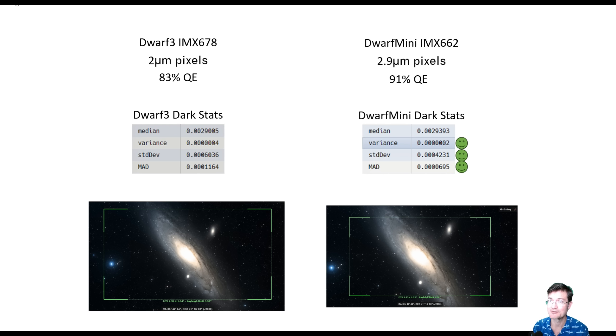Another real nicety about the Dwarf Mini is you don't need to be able to see the north or south pole to do the polar alignment. For the first image here of the Helix Nebula, I was on the south side of my house with the house blocking all of the north. You can just manually manipulate it — get it roughly polar aligned, point it to a clear patch of the sky, and get it doing its polar alignment. You don't have to have a view of the north pole at all to do your equatorial mode polar alignment.